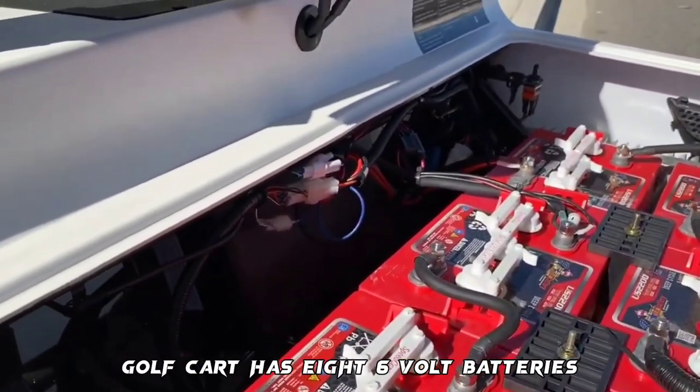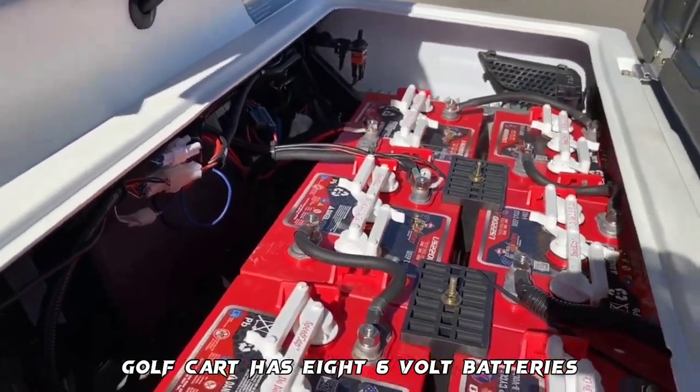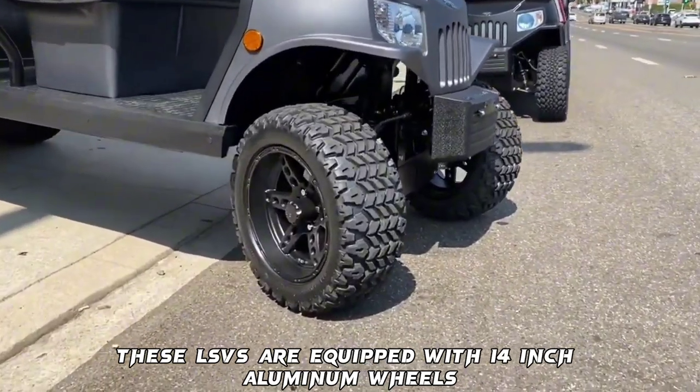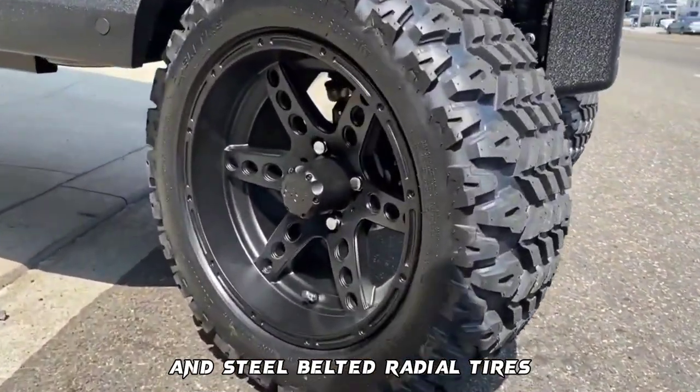Feature 2 — Battery: The Tomberlin 48-volt golf cart has 8 6-volt batteries. Feature 3 — Wheels: These LSVs are equipped with 14-inch aluminum wheels and steel-belted radial tires.